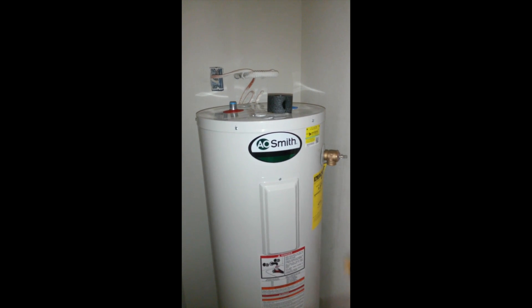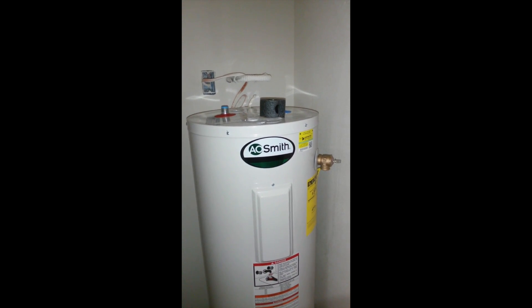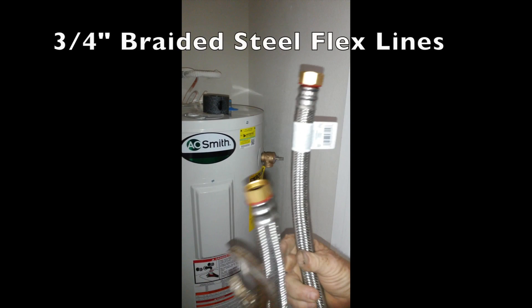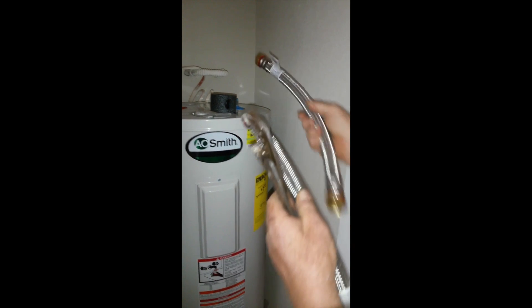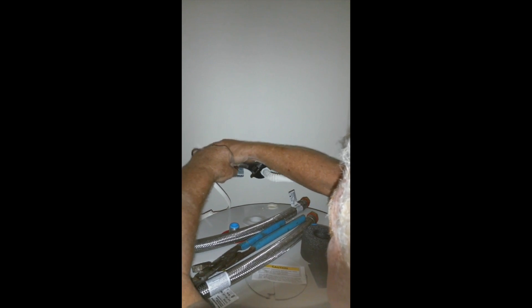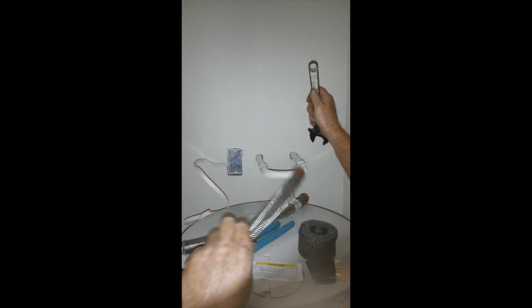We're going to do a water heater install. This is a new remodel so everything is brand new and clean. This is real easy — two flex lines, these are pipe size. We're going to disconnect that one and hook the two together. We're going to disconnect the old lines; this was just crossed to make a watertight connection while the heater was out. They're just not the same fitting as this.